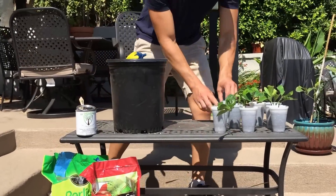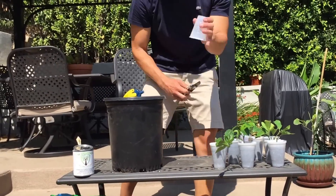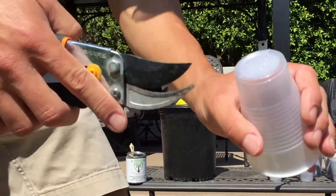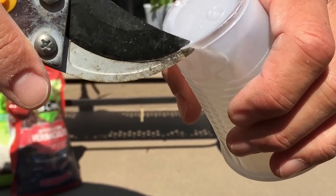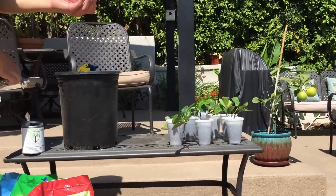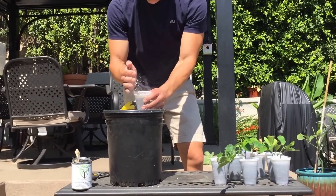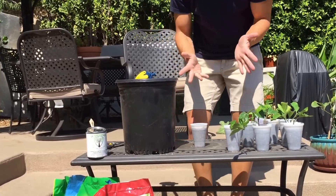We'll then take a plastic cup, take scissors, and cut a couple of holes in it to allow the water to come through — you'll see why in just a minute. We're now going to add the soil mixture to the cup and fill that up near the top.